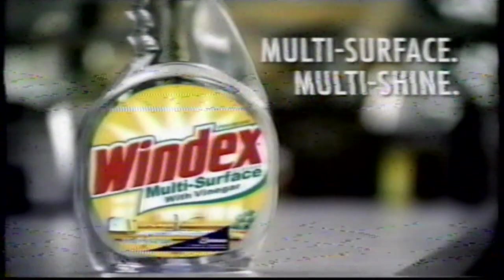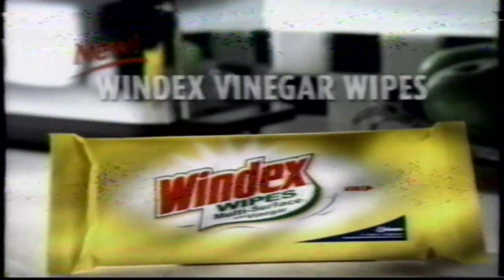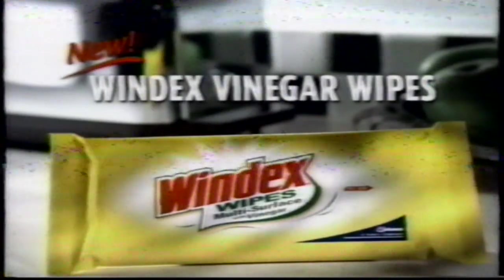Windex Multi-Surface with Vinegar. Multi-Surface means multi-shine. For a wipe with the power to handle tough cleaning jobs, reach for new Windex Vinegar Wipes.